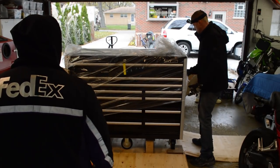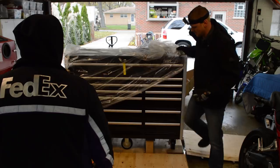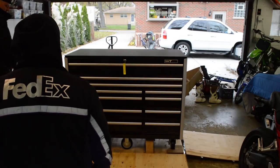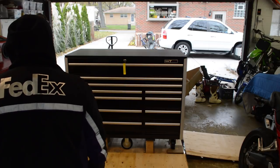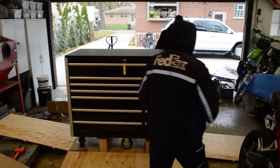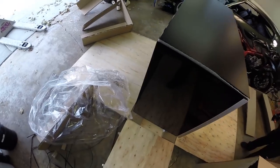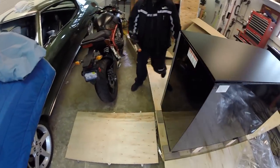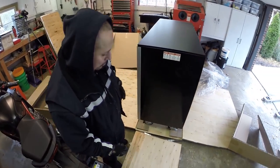It is extremely important to remove the clear plastic lining and thoroughly inspect the toolbox before accepting the shipment. The plastic can easily hide dents and dings. Walk around the toolbox and thoroughly inspect each side. If you see any damage at this point, stop, refuse the delivery, and call Strictly Toolboxes immediately.